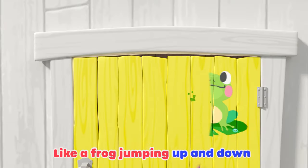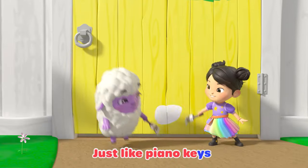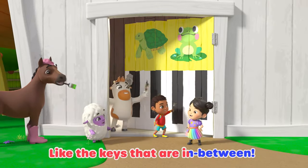Green, like a frog jumping up and down, or a turtle crawling on the ground. White, just like piano keys. Black — there's the keys that are in between.